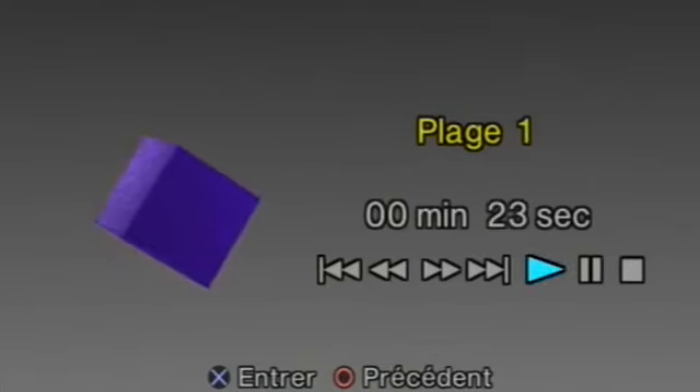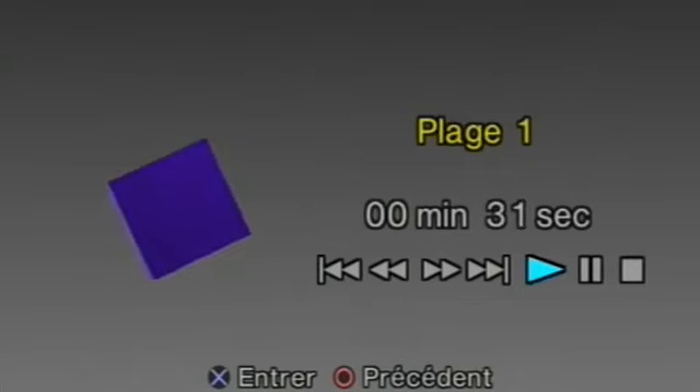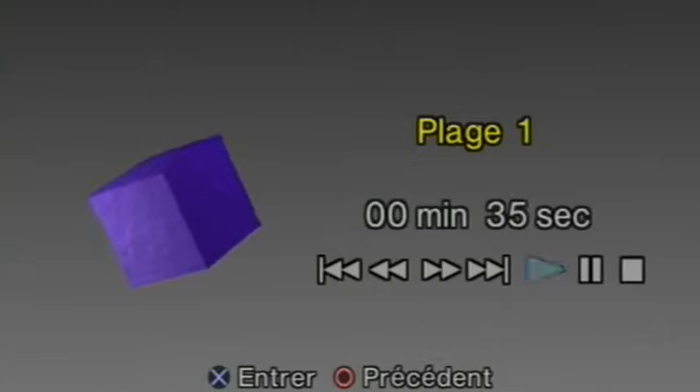Please press the selection button number 5 when you hear the beep.